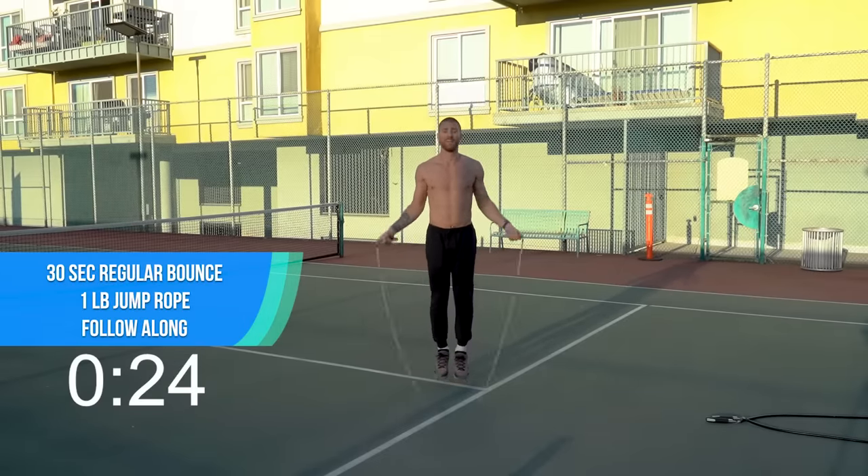Going for those close, close push-ups — tricep push-ups. Let's go, get 10 of them. Good work. Here we go, 10 seconds. You have your last one-pound rope exercise of the day, so let's sprint it out, get your money's worth. Come on, dig deep, let's push, let's push here — last 10 seconds.